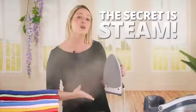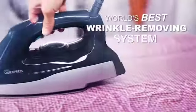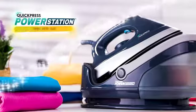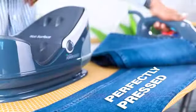The secret to removing creases from your clothes is steam. The more steam, the faster the creases are removed. And that's why everybody loves the Quick Press Power Station — it pushes high amounts of steam directly into your clothes.